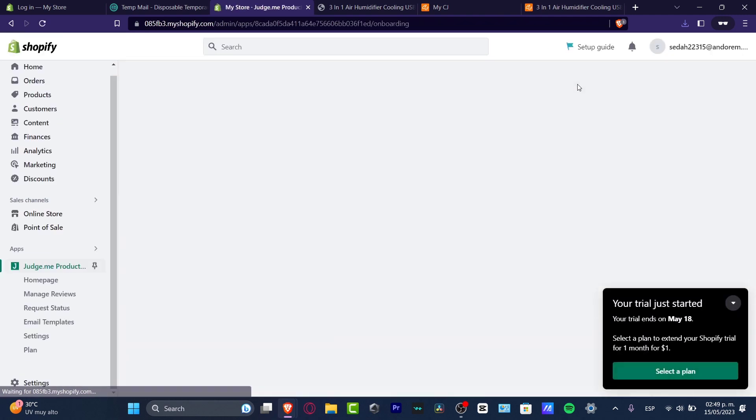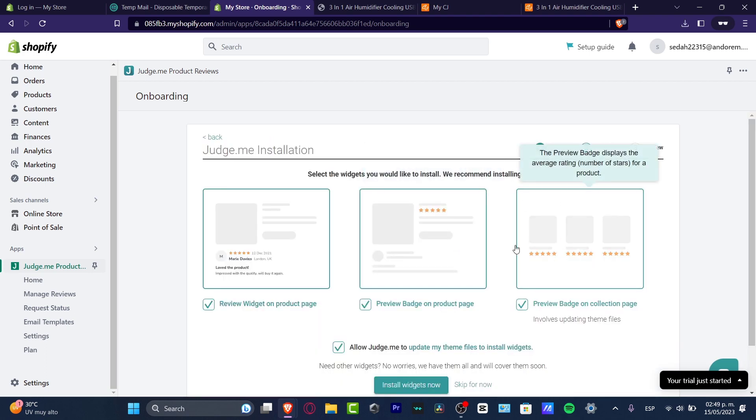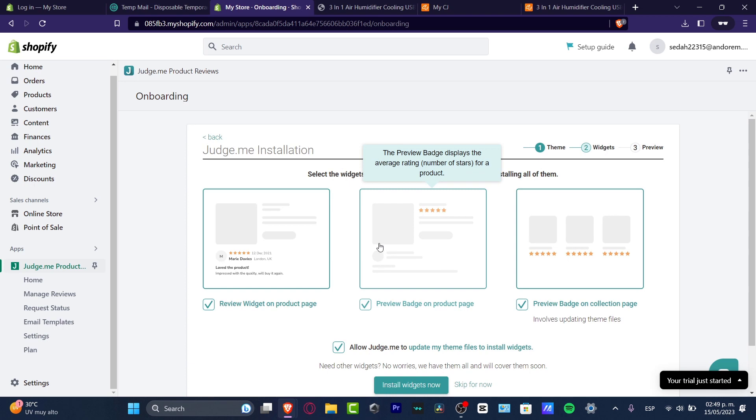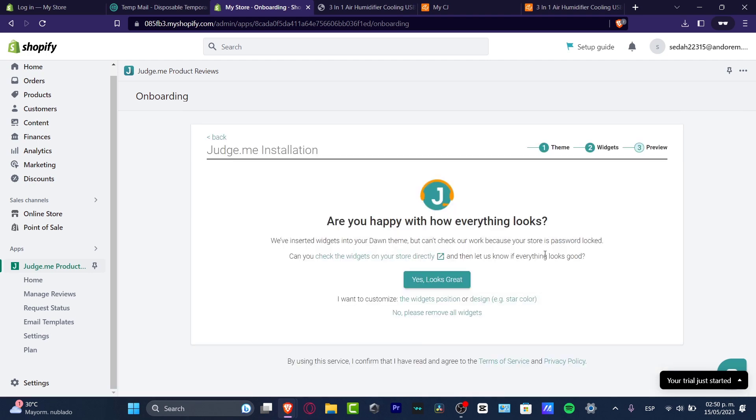Once that's done, I want to get started with the actual importing of my product. You can go through the setup — hit Next, check how the review of your product is going to look, then Install Widgets. Wait a few seconds and the application will ask you to go to the preview of your store to check how the star rating is actually looking.